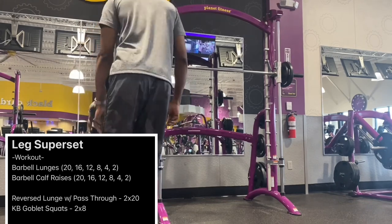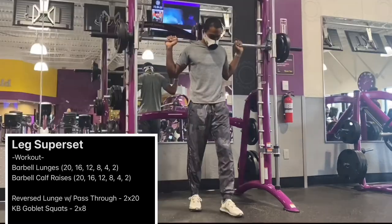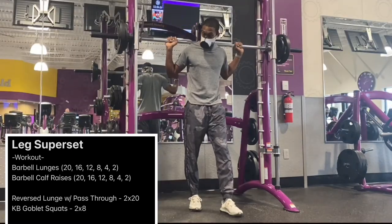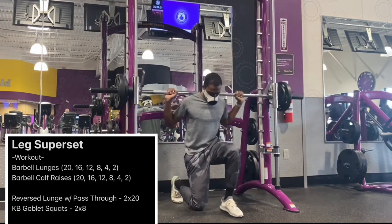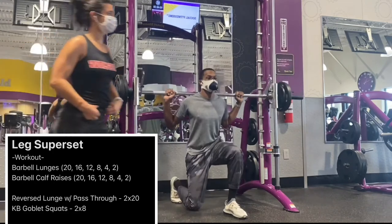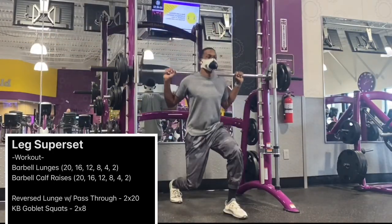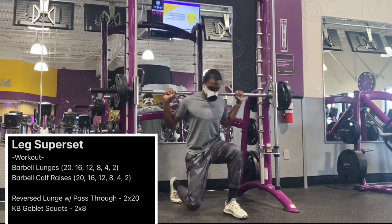We have some more single leg balance activities. Now we're moving into our second set of split squats. We have our 90 degree angles with our knees.